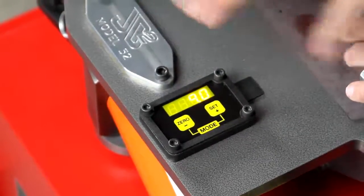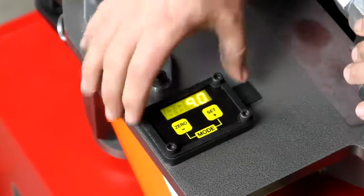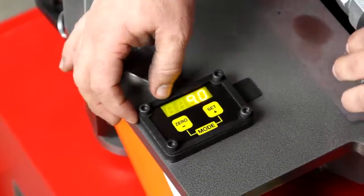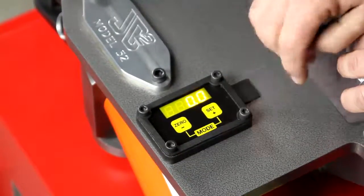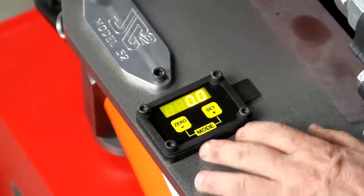To switch modes from program selection to operation, hit both buttons simultaneously. It'll blink when you're in program selection mode and won't blink when you're in operation mode. In operation mode, the two buttons act differently: the zero button will zero out the counter on the spindle at your start position, and the right button will allow you to set a bend degree.